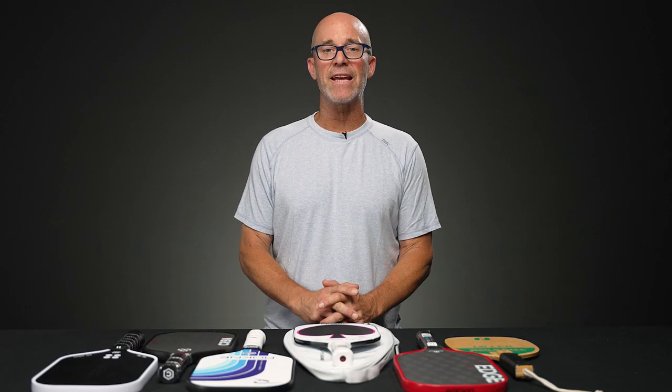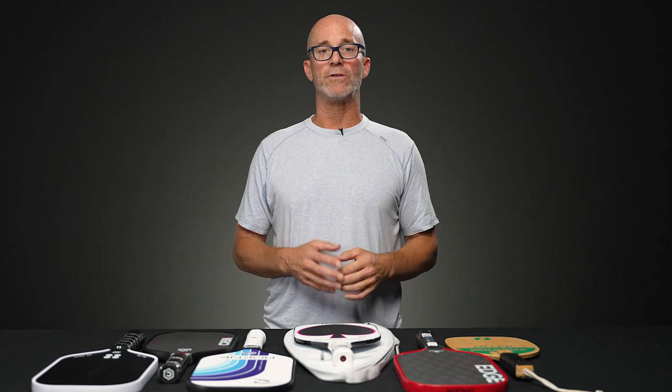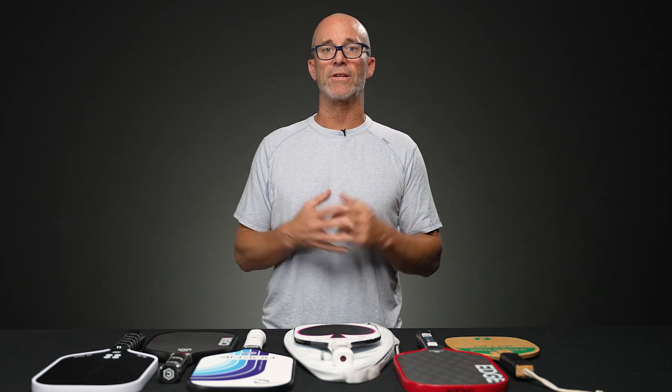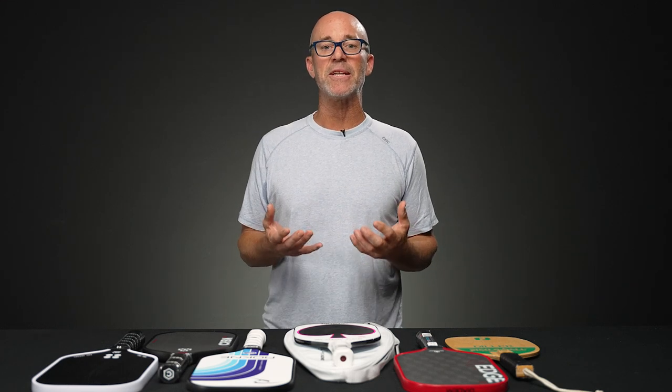Hi, I'm Mark with Total Pickleball and thanks for tuning in to this week's Total Pickleball vlog. Today I want to discuss spin on a pickleball in terms of imparting spin, what it does for your game or your shots, along with some paddle examples that I feel are among the easier to generate spin with.